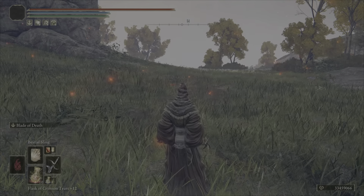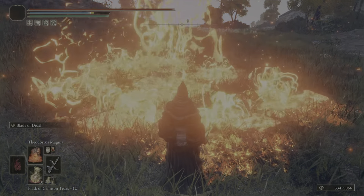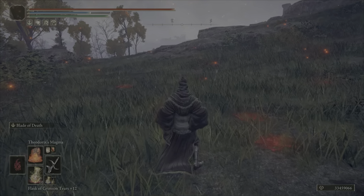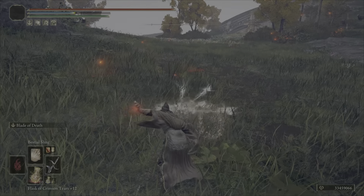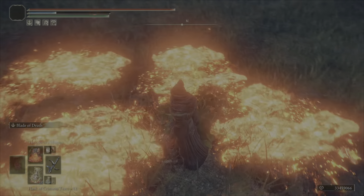Now something even crazier about it: if you use it twice in a row, followed up with this magma here from the dragon head, it insta-casts it. So normally it has this giant head that comes up like this and shoots out, but whenever you use it twice in a row, it uses it instantly. So that is great for catching people off guard.